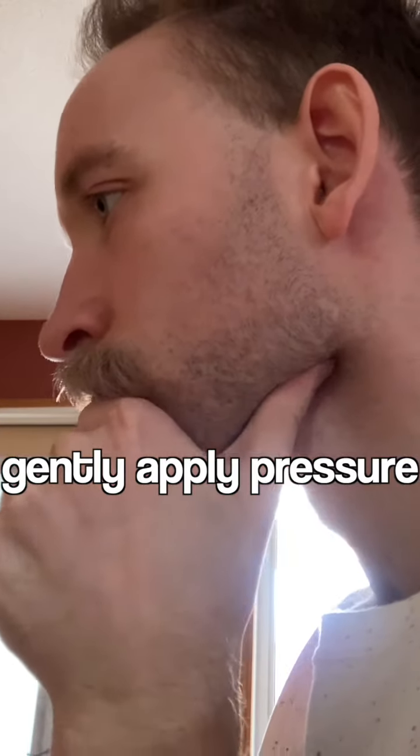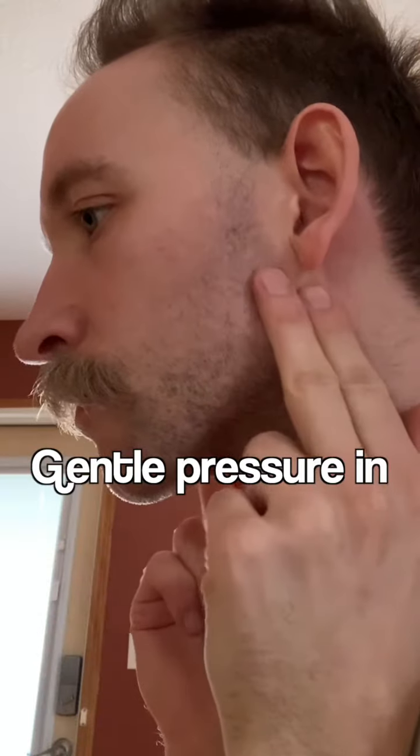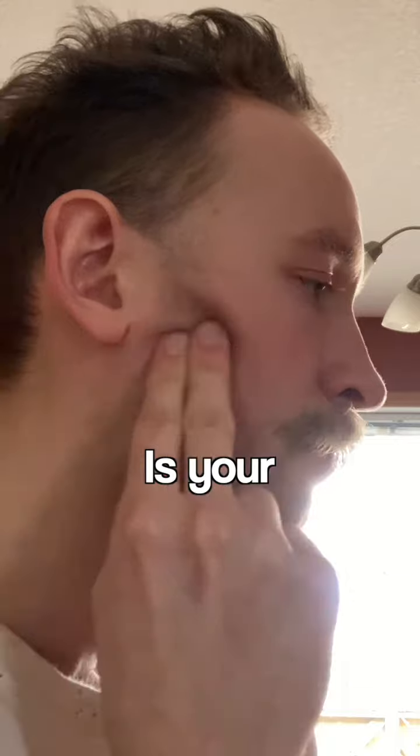Try a gentle facial massage. Gently apply pressure under your chin with your thumb, right around the bottom of your tongue. Gentle pressure and circular motions where the jawbone meets the neck. Check your posture and see how you're feeling. Is your neck stiff? Is your jaw tense?